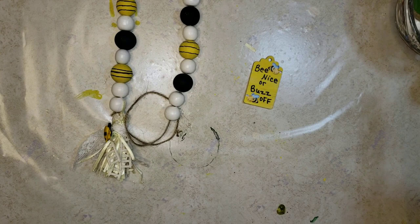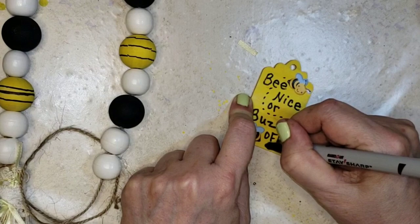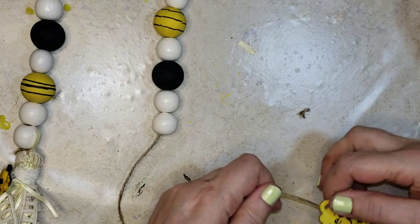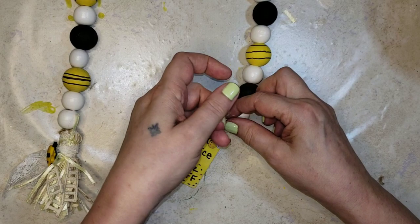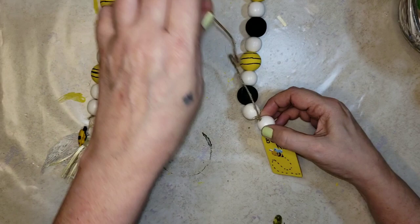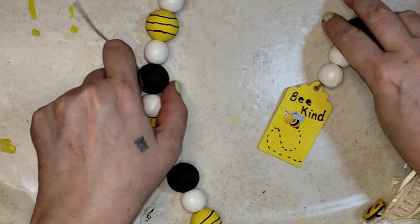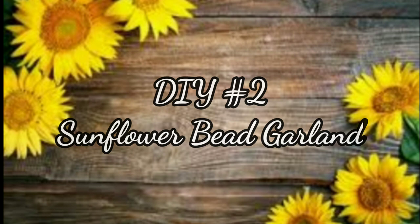My camera turned itself off, but you can see what I did. I used some of the little puffy stickers from Hobby Lobby, put a couple on one side, one on the other, and wrote out some little bee sayings with a permanent marker, then tied it onto the other end with a double knot. Now I have 'bee kind' on one side and 'bee nice' or 'buzz off' on the other, depending on what mood I'm in.